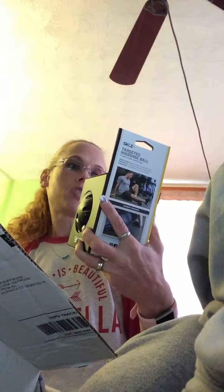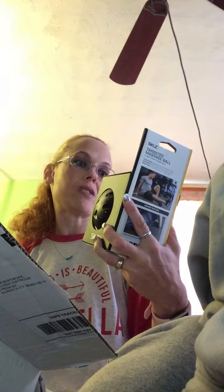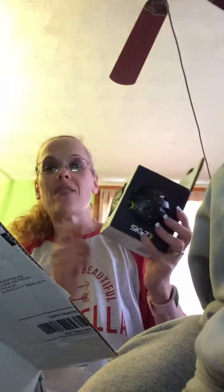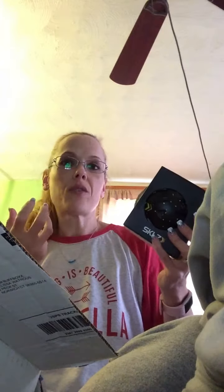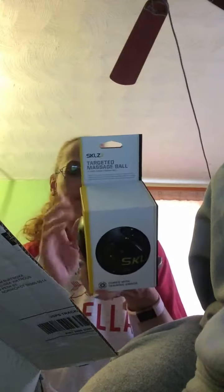The first thing is a targeted massage ball — a five-inch deep massage therapy ball with a unique texture designed to stimulate circulation and restore mobility. It's ideal for treating large and small muscle groups through deep tissue massage and comes with a training video. I actually have a water bottle that's also a massage roller from the same company — I think I got it in my Buff Box a couple months ago. I like this brand, so I'm definitely going to use this.